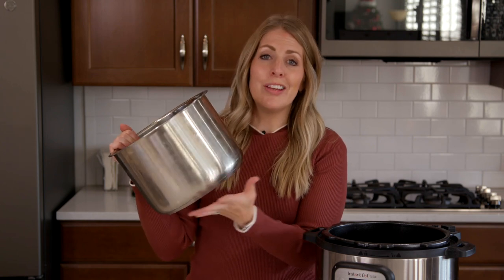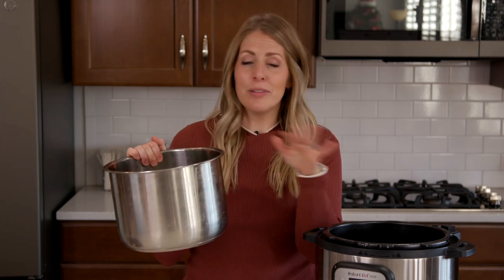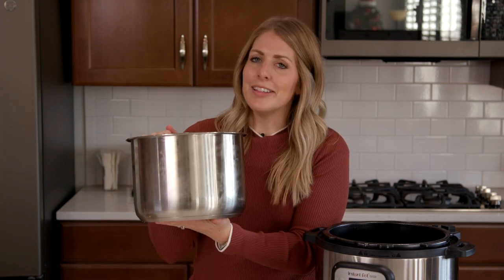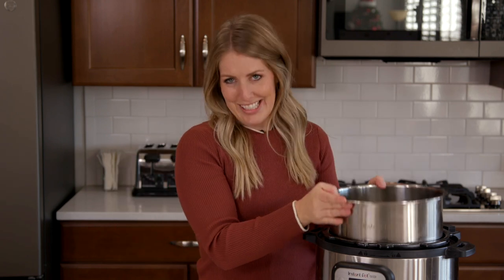Mistake number six: these inner pots are wonderful and they go in your Instant Pot and work great, but they do not go on your stovetop. I would not ever suggest putting this on your stovetop even for a minute, because if it accidentally turns on, you're not only going to kill your pot, you might kill your stovetop too. The biggest mistake is people put this on their stove and turn it on — and it's a giant mess. So keep it in your Instant Pot.